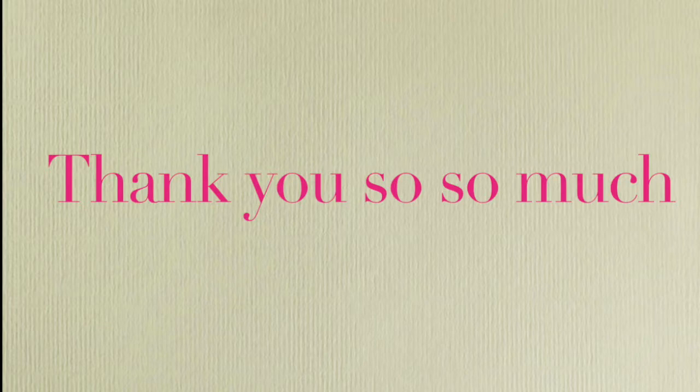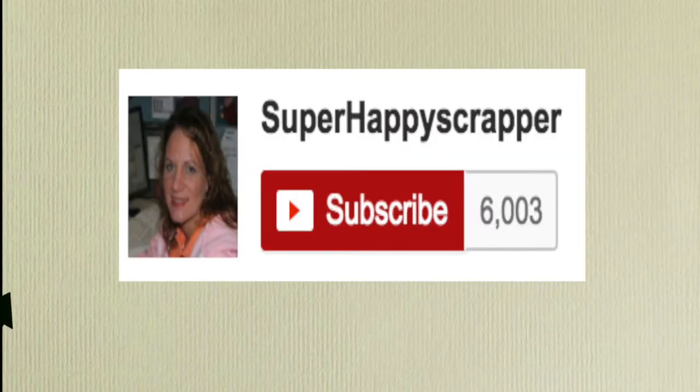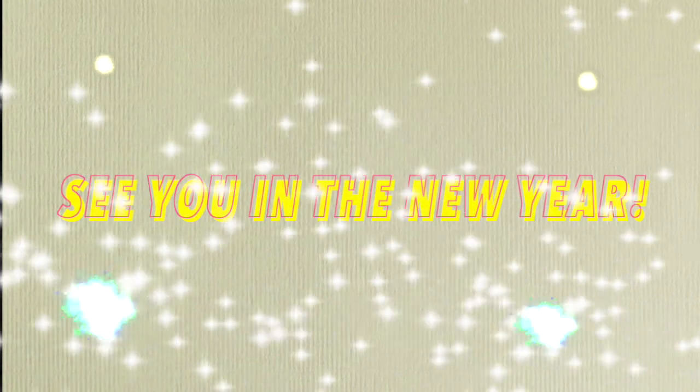Before I end this video, I want to thank you all so much for supporting my channel. I also want to thank Super Happy Scrapper for being so supportive. Click that subscribe button, and see you in the new year! Bye!